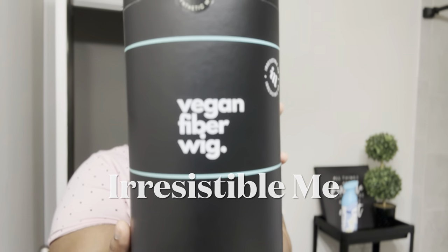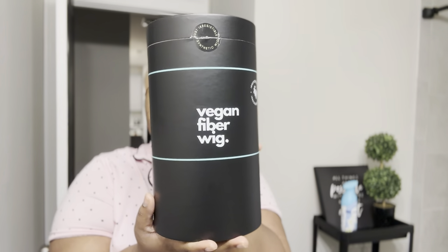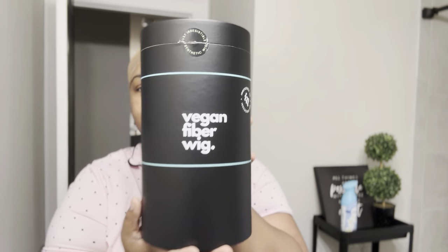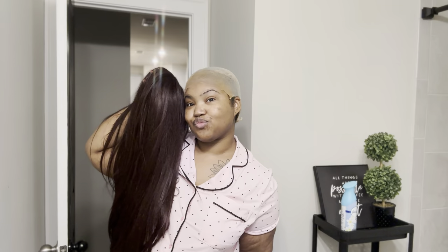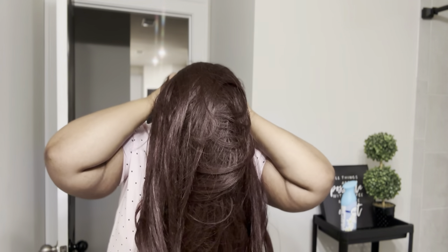They sent me a vegan fiber wig, which means it is synthetic — it's not human hair. But the perks of this being a synthetic wig: it's super full and it is lace. There's not a lot of lace, but I'm going to show y'all what I end up doing with it, just to show you guys that it's beginner friendly — for those of y'all who really aren't into plucking, bleaching the knots, and all of that. This wig here is very beginner friendly.